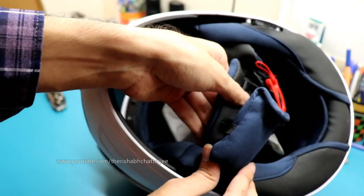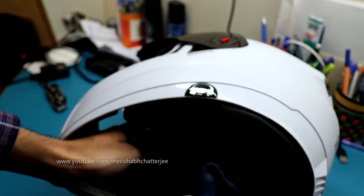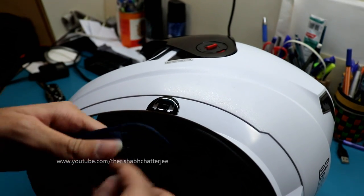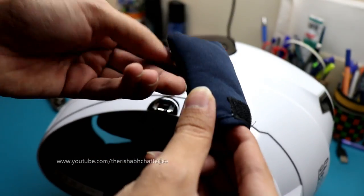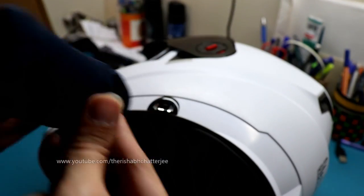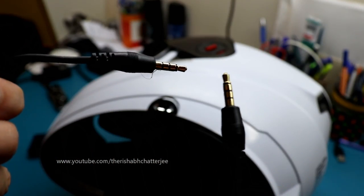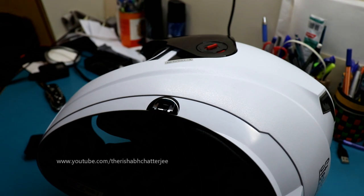Here's a pouch — that is where you will find the aux cable. This pouch attaches to the strap, so it's easy to carry. Here's the aux cable. As you can see, the aux cable is gold-plated, which is a good quality indicator, and it's a pretty good length — you can easily use it while riding.